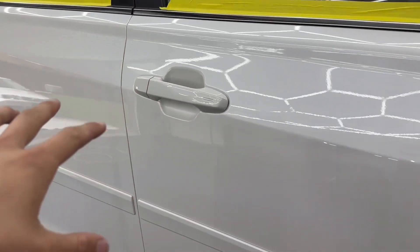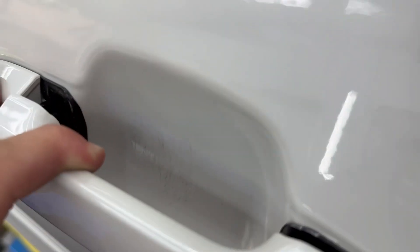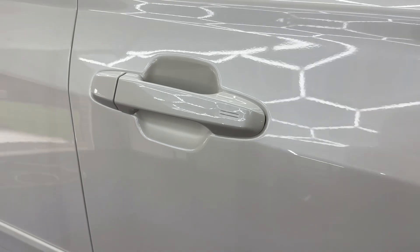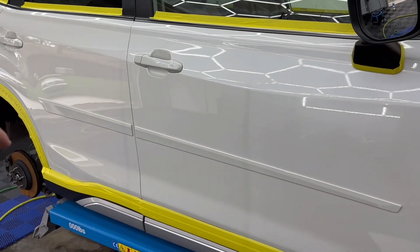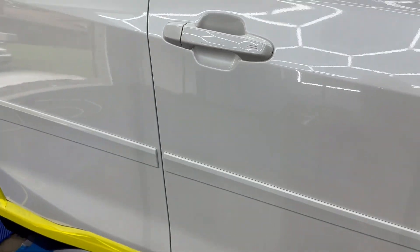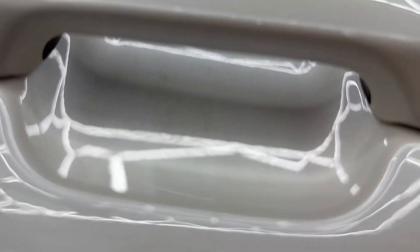This is a perfect example of why we do our pre-detail inspections. If you guys look back here, you can see all these scratches behind the door handles. That's something that could be easily missed if we were just quickly going through and jumped straight into polishing. With that pre-correction inspection, we can see all these little areas and go over a checklist to visually inspect all these areas and make sure they get hit.